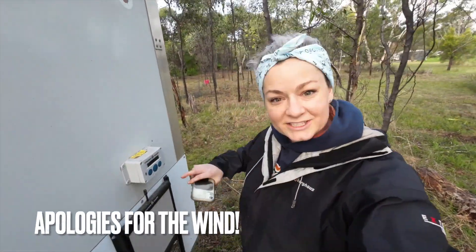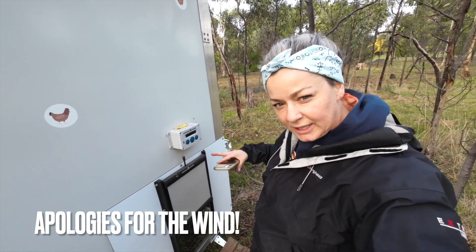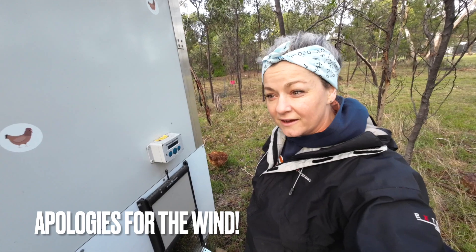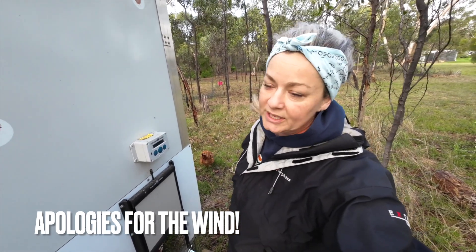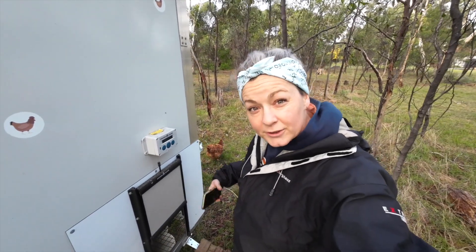I'm going to adjust the automatic coop door. I feel like it's closing a bit too late at night, and especially because the chickens are farther away from the house now. I'm pretty sure there are foxes around the whole time, and I'm just worried that maybe the door's getting closed too late.